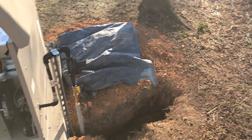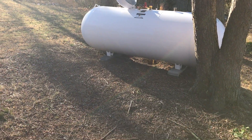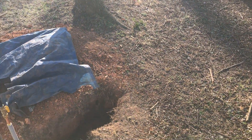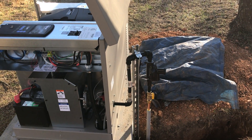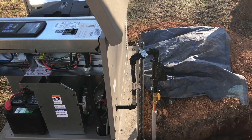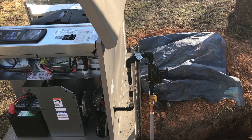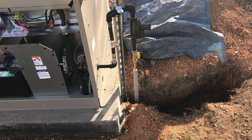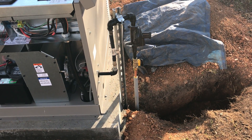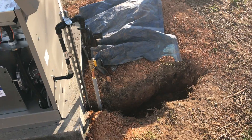This particular unit is connected to a 500-gallon propane tank that we installed. We flow-molded it so we didn't have to dig up the entire yard. We come up to the unit with a shut-off valve, regulator, flex fuel line with the appropriate connections, support for the regulator, and a PVC sleeve for the protection of the copper piping from weed eaters and anything else at the edge of the ground.